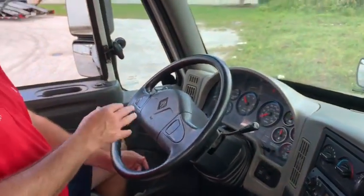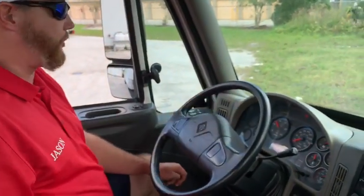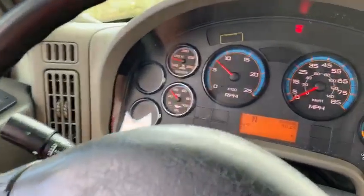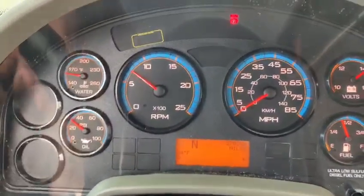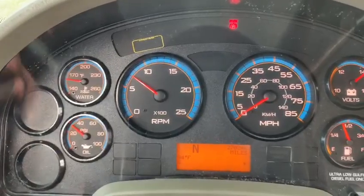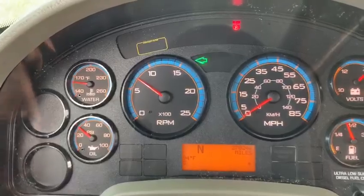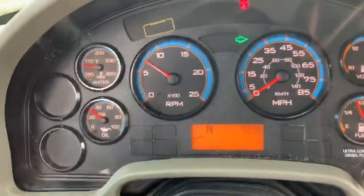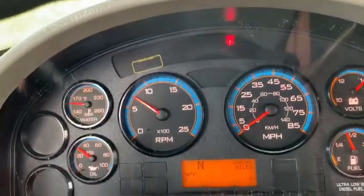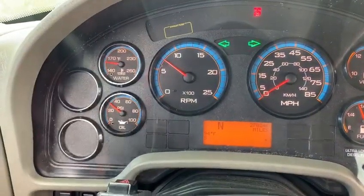Now I'm going to check my lights. I'm going to check the lights on the dash and make sure they work. I'm going to turn my low beams on, make sure they work, then turn my high beams on and make sure they work. I'm going to make sure my left turn signal works, my right turn signal works, and then check my four-way flashers to make sure they work as well.